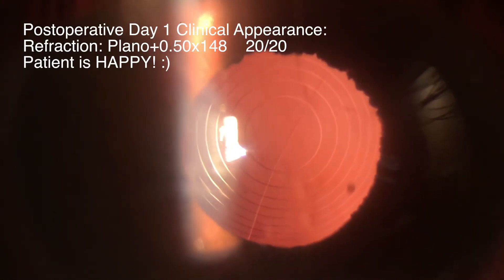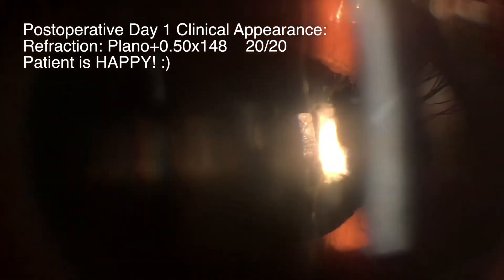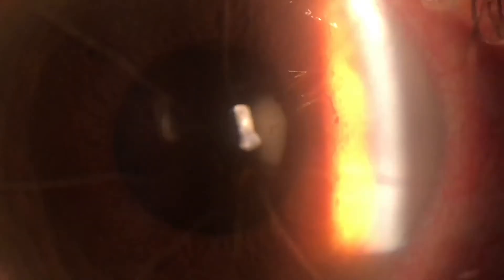As you can see, the patient's refraction was excellent on postoperative day number one. This case demonstrates that it is possible to place the Symphony lens into the capsular bag despite the absence of an intact posterior capsule. This individual was very happy with their visual outcome on the first day. Thank you for your time and attention.